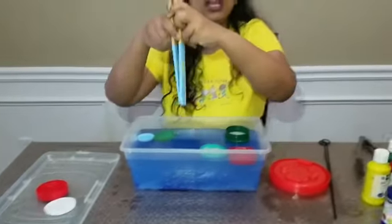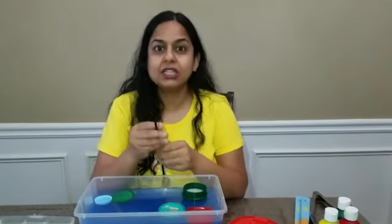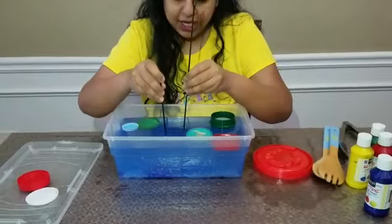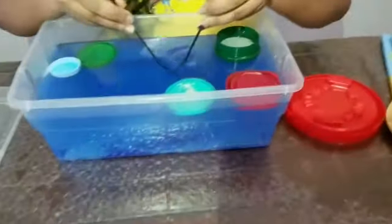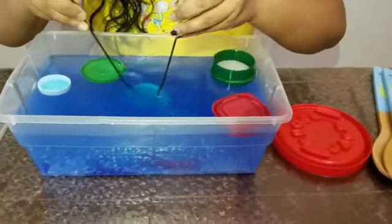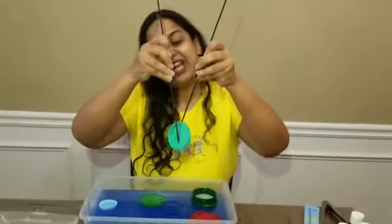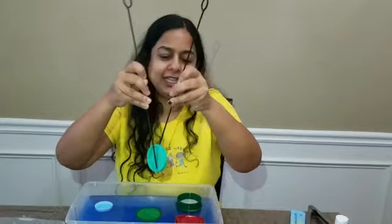Now let me show you how it can be done with the sticks or the skewers. Let me go in here and try to pick it up — oh, I cannot... got it! Got one more lid. We are calling the lids fish!